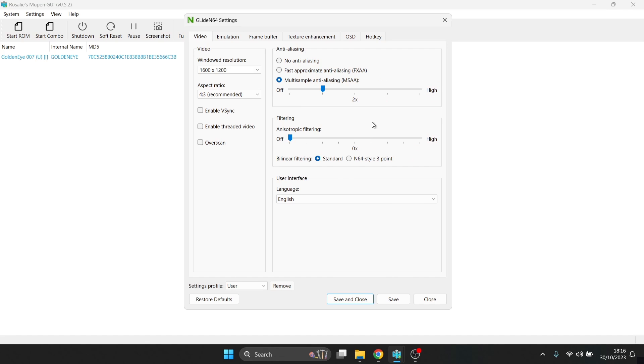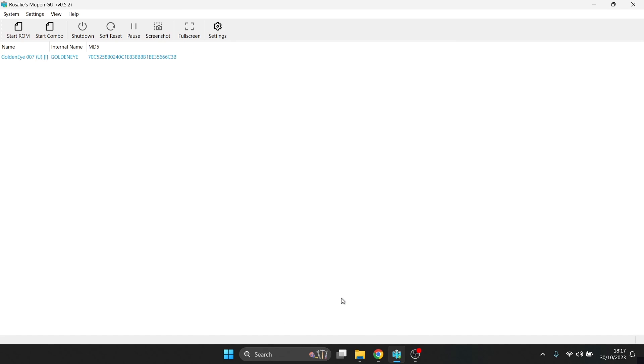The same approach applies to anisotropic filtering. Dragging it up to 16× provides a filter that reduces pixelation, but again be modest with the setting or lag will occur. Once you've set your preferences, go down to Settings Profile, select New, name it whatever you want, then save and close. This ensures your settings don't reset every time you open the emulator.